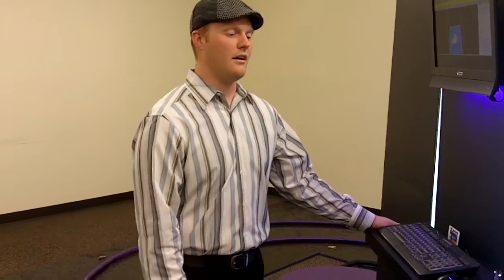The newer ones — this is an old Thing-o-Matic. The newer ones like the Replicator or the Ultimaker, this only prints at 30 or 40 millimeters an hour or so. Those all print at 300 to 400 millimeters an hour. So how long did your project take?